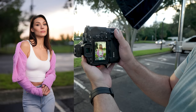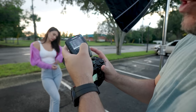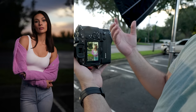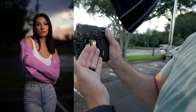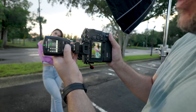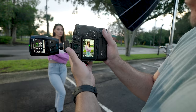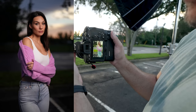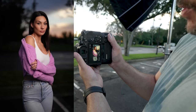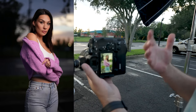We changed the sync mode to high-speed sync and now we're at 1/1250th, getting that nice color. Caitlin is a bit dark at power 1.0, so we have room to bring the power up. At 2.0 we're getting better; at 3.5 it's looking better; bringing it up to about 4.1 for these shots, it's looking really nice. So we'll take some shots here with the high-speed sync feature turned on.